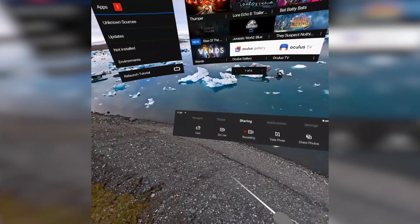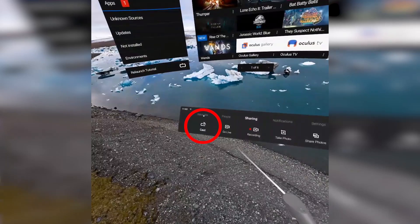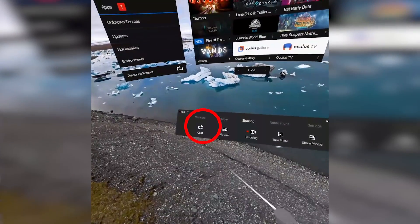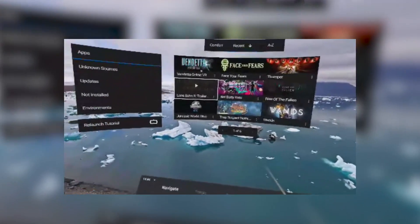Oddly enough, the version numbers of the Oculus software didn't change during this update — very strange. But once it was up and running it was super easy to cast. Just make sure you're on the same network, go into the menu and press casting. You'll then get a notification on your mobile phone which you have to allow, and then you'll see the display from your Oculus Go mirrored on your mobile device.